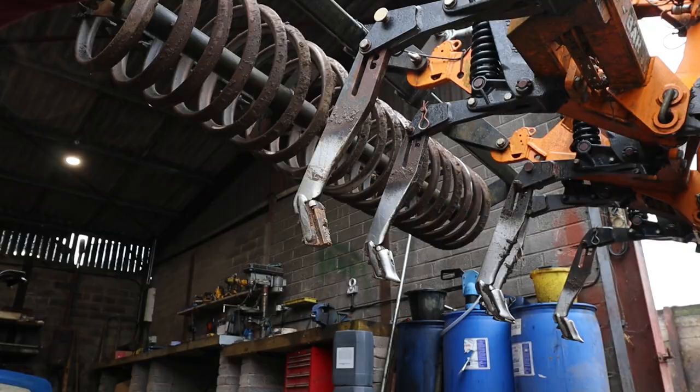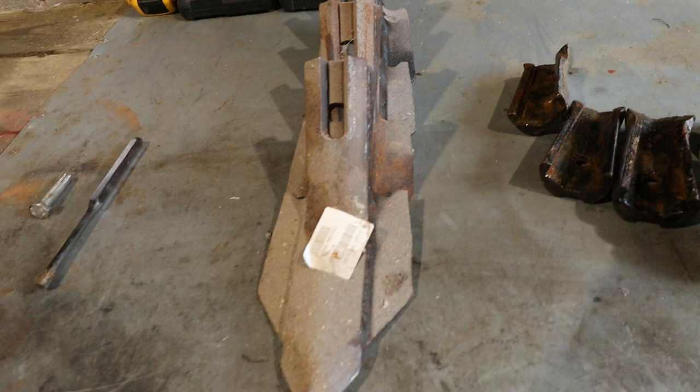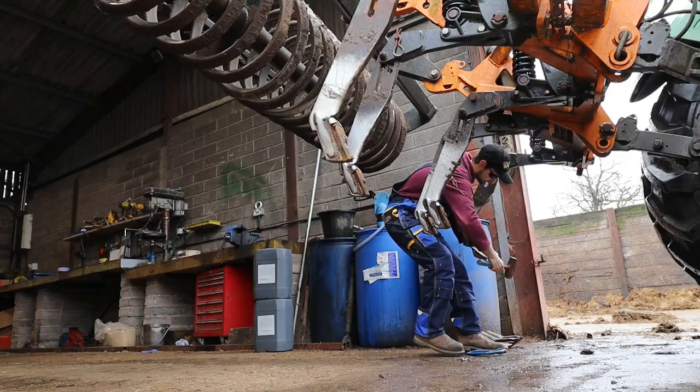Nailed it! Just want to show you the difference - that is literally what I had on there before, that's how much they wear out. Now the easy part - just banging the new one back on. This takes minutes, literally super easy.